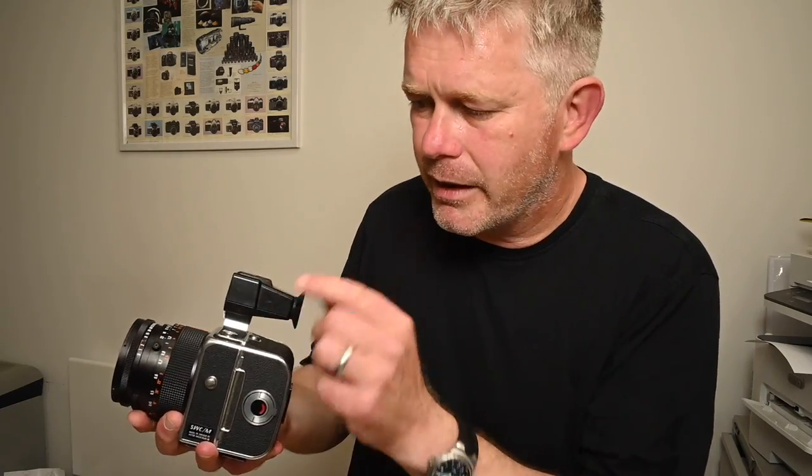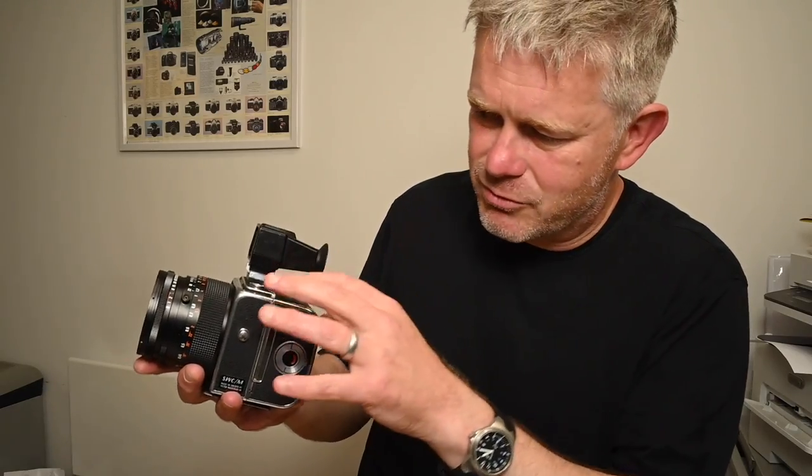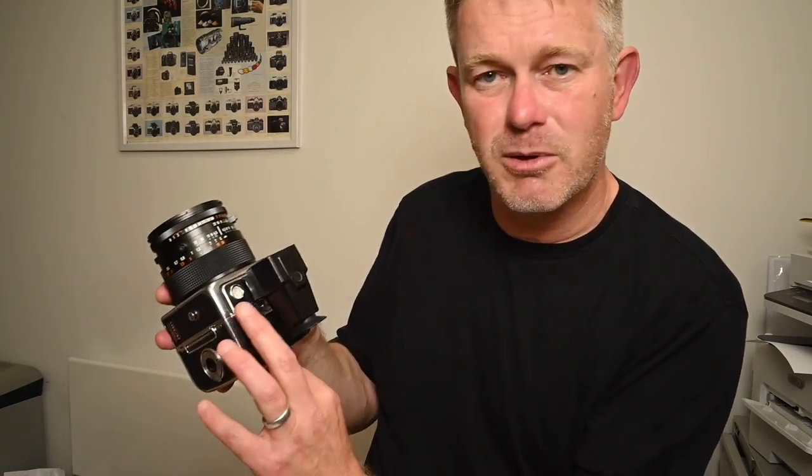The camera bodies hardly changed at all. When it went from the SWC to the CM, it just allowed you to put a Polaroid back on, which these days is pretty irrelevant. The later SWCM cameras also had an updated finder — this is the updated finder. It's a bit plasticky and has a bubble in the top. The older version was all metal and has a little prism which allowed you to see the bubble in the camera body. Usually you'd see a metal finder with a bubble, or a plastic finder without the bubble on the camera but with a bubble in the viewfinder. This particular camera is a bit unusual — it was built in the crossover period and has a bubble both in the body and on the top, which makes it a bit of an oddball.